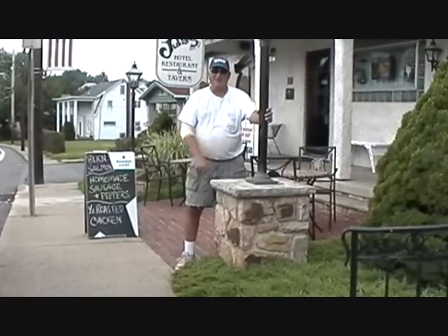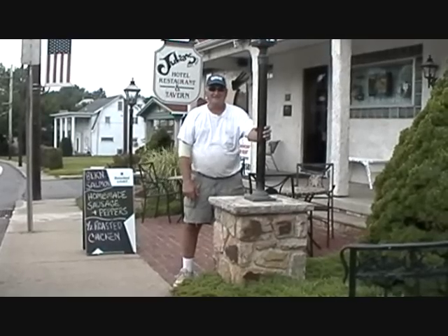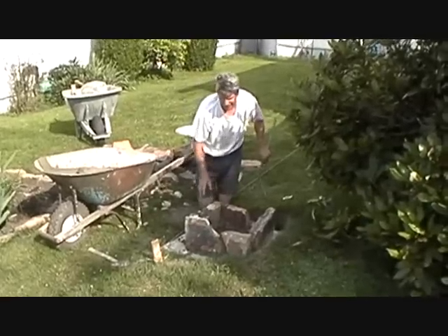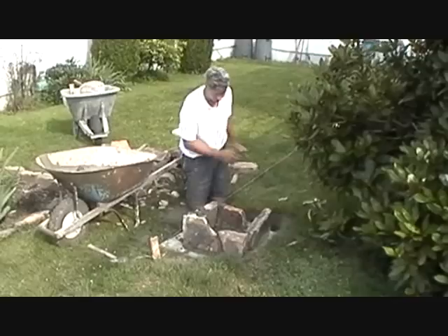We're going to build a couple of these piers, probably four or five, to go in our outdoor cafe. We're doing some start to stone pier. We put a line up and we've got to put four stone piers in.